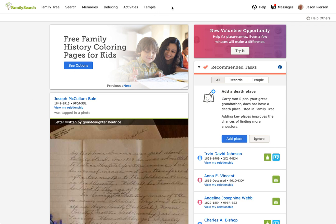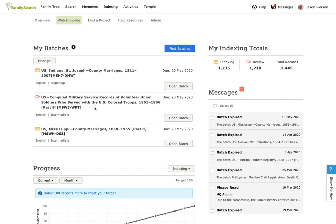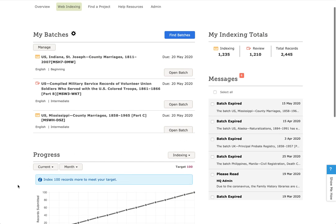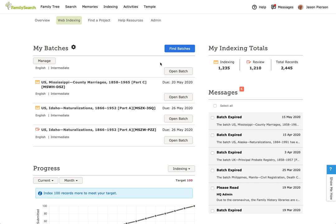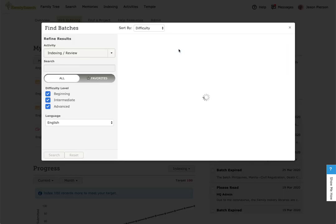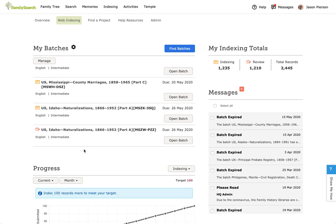I'm on the FamilySearch homepage. I'm going to click on Indexing and go to Web Indexing, which is my personal indexing page that shows the batches I have open, my statistics, messages, progress graph, and so forth. I could either use 'Find Batches' to find a project and click Review to open a review batch, or I can click one I have already checked out.